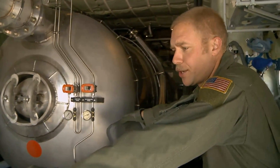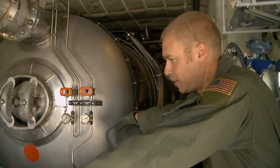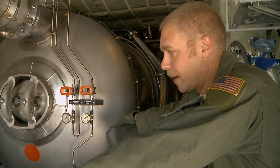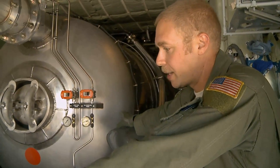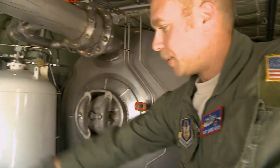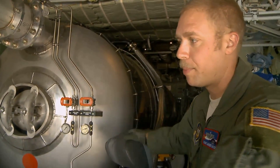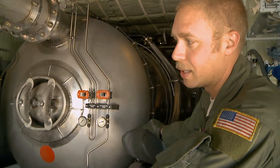This is the Modular Airborne Firefighting System — the MAPS MAX unit. You have the reservoir right here, which is the 3,000-gallon reservoir for the retardant that we actually draw, which comes out through this S-duct here, which goes through the dissemination tube on the outside of the airplane, which is operated by a funnel controlled by these hydraulics right here.